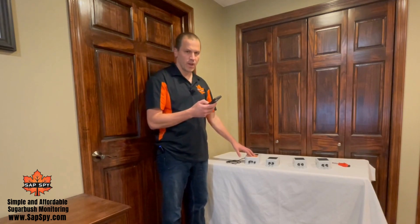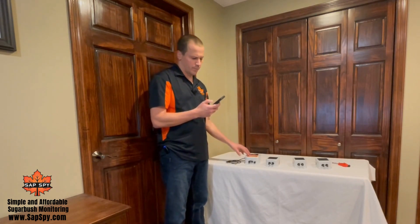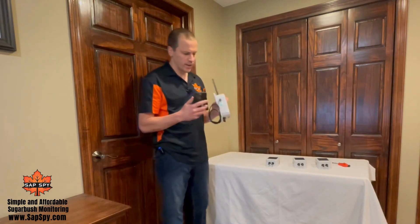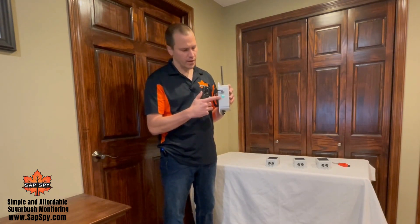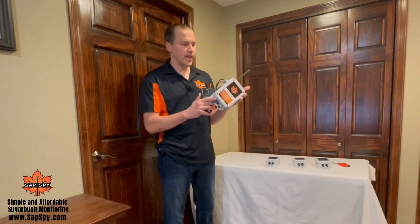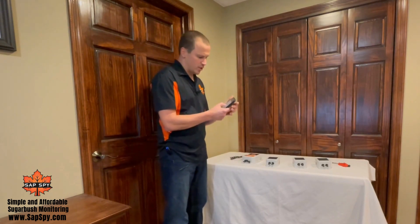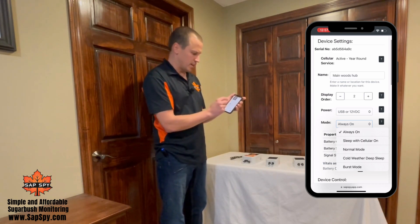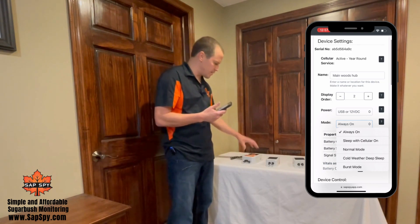A sensor node belongs to a sensor hub. In order to claim the sensor node you need to assign it to the hub. We do this all through the web app. For this to work properly, the first thing we'll want to do is make sure our hub is connected — that's the breathing green color on the on/off push button, which means it's connected to the internet and able to communicate to the SapSpy system. If you need, you can go to Settings and under Mode just change it to Always On, click Save, and turn the sensor hub off and back on.